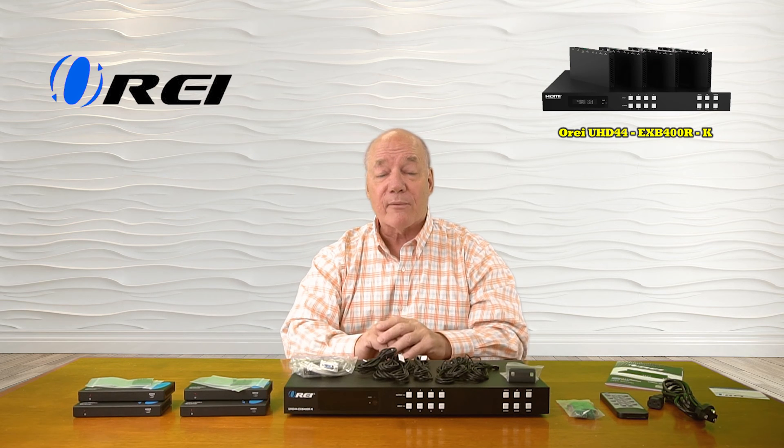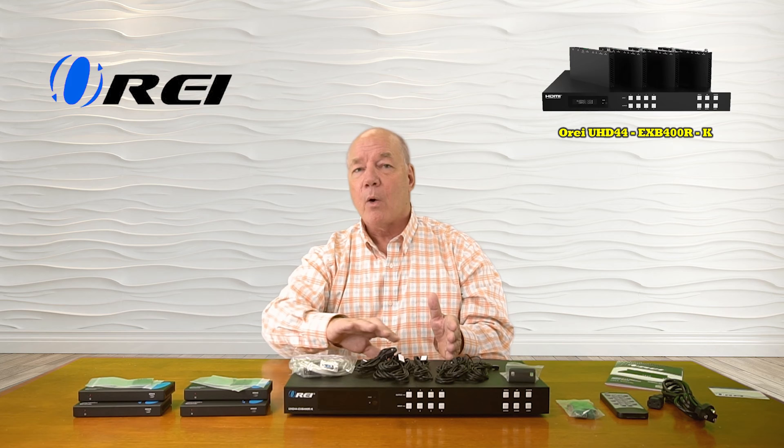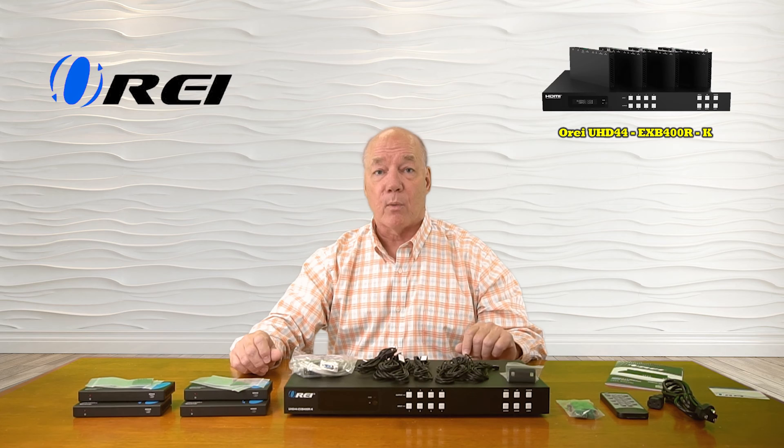The product features power over cable technology, which means once you apply power to the transmitter, all the power required for the remote locations is sent over the same LAN cable, which greatly simplifies your wiring.